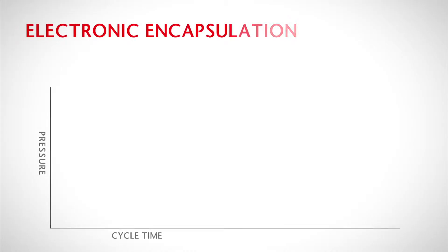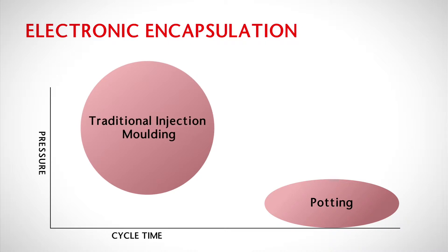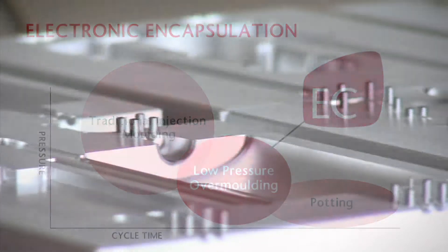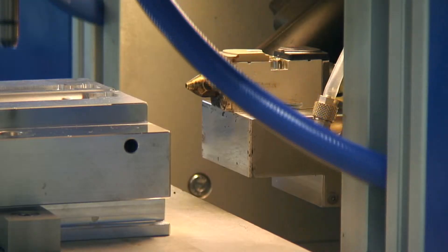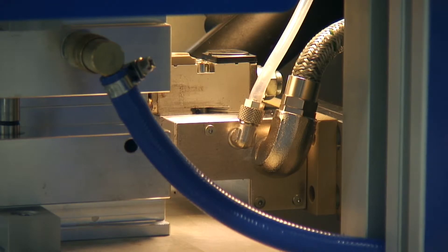Low-pressure over-molding sits between conventional potting and high-pressure molding. It is an ideal replacement for any potting processes and can reduce the cost of manufacturing high-pressure mold tooling. Using a custom-manufactured mold tool, the molding material is molded directly onto the PCB or cable assembly, eliminating the need and cost of a secondary enclosure.